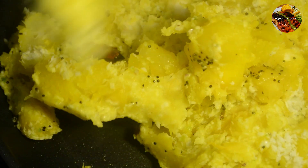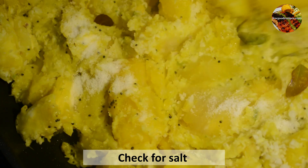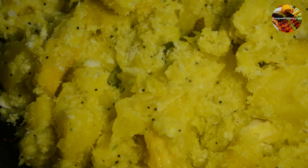I'll mix it in and check it out, then put it in the water. I am going to dry it and mix it in the water. A very beautiful fish curry.